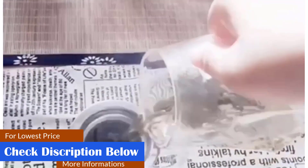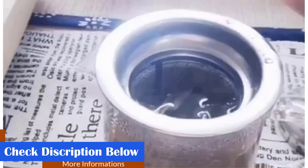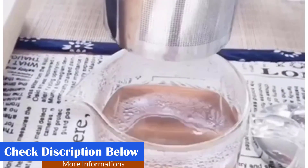What we like: microwave safe, dishwasher safe, stovetop safe, and rust proof. What we don't like: some may find the glass thin.